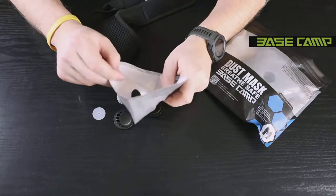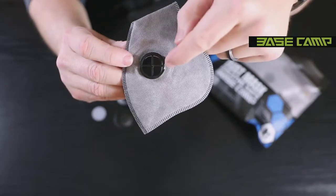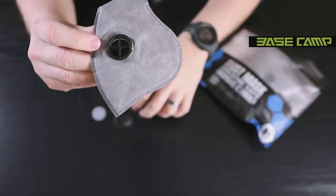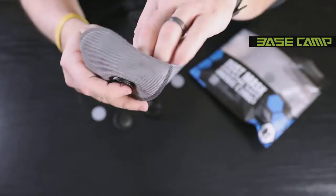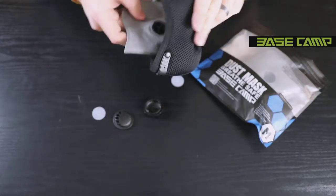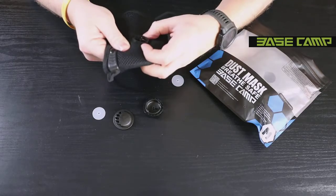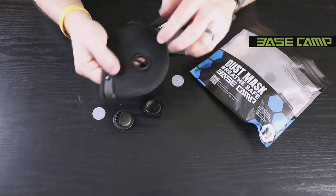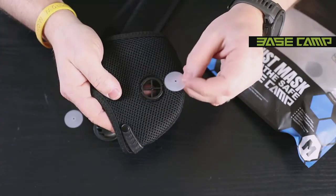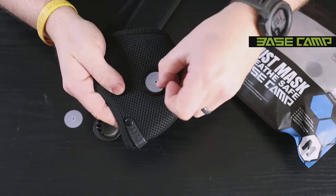Now we'll reinstall the new filter. Reinstall the bases through the holes — when reinstalling, make sure the notches go straight across. Do the same on the other side. Take your filter and slide it directly into the mask, pushing it back through the holes. Do the same on the other side. Make sure the raised portion of the rubber diaphragm is facing up, then lay it on the base.